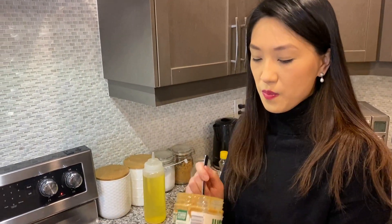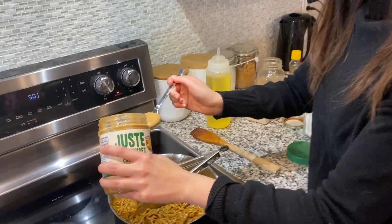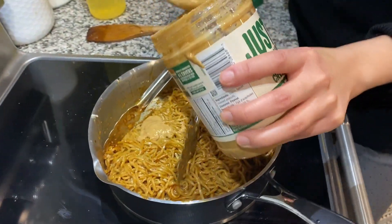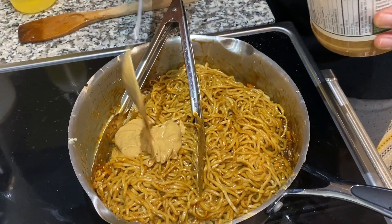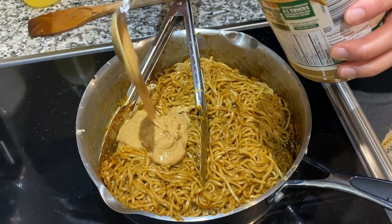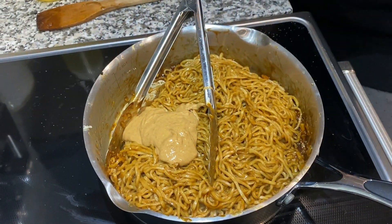If you find that it's a touch salty, you can add a little bit more peanut butter and that will counteract the saltiness. I'm just going to add a little bit more because you can never have enough peanut butter. There we go.